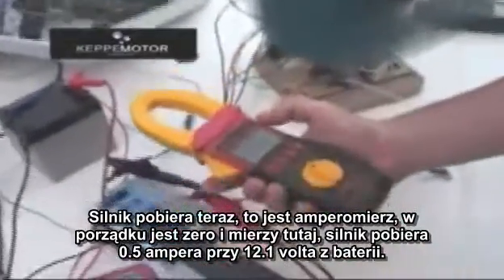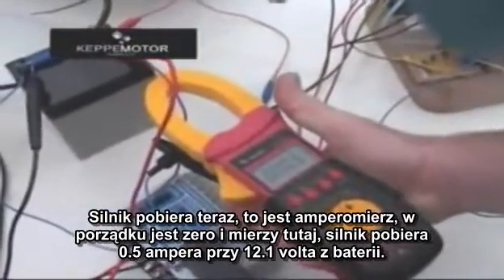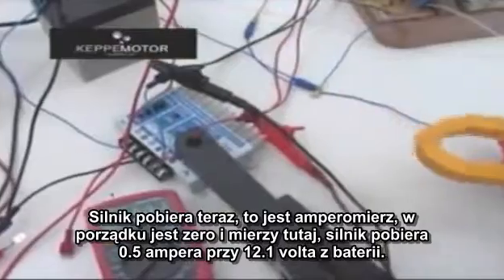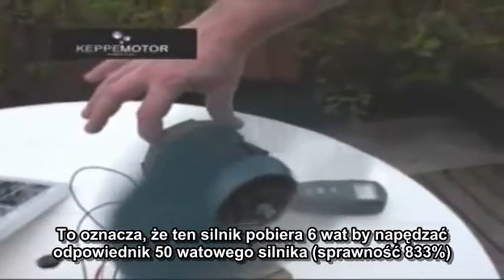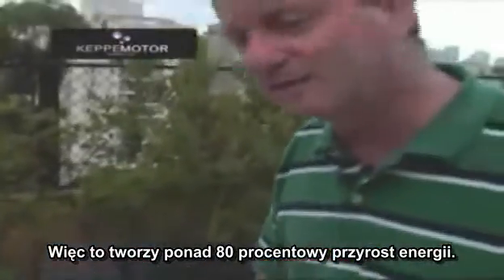We are here in São Paulo on a very cloudy day, as you can see. We are going to demonstrate the consumption of the motor. The motor is consuming 0.5 amps with 12.1 volts from the battery. This means the motor is consuming 6 watts to run a 50-watt equivalent motor — a gain of more than 80% energy.